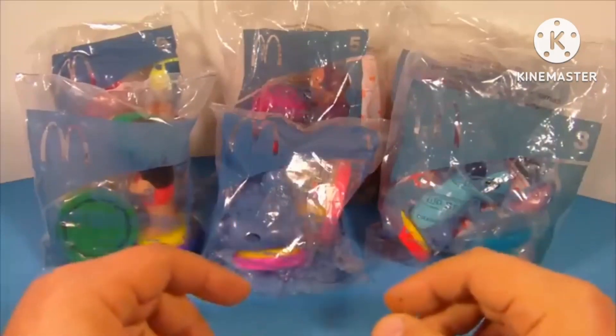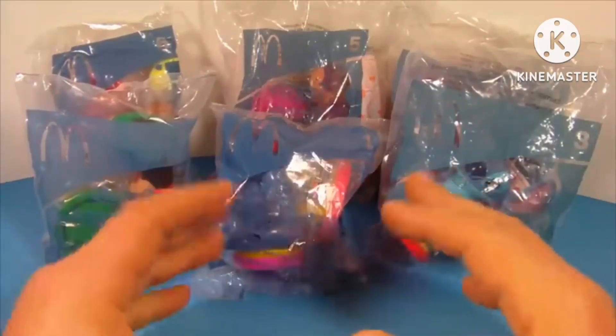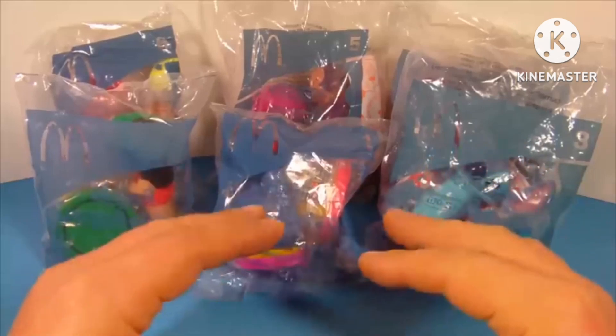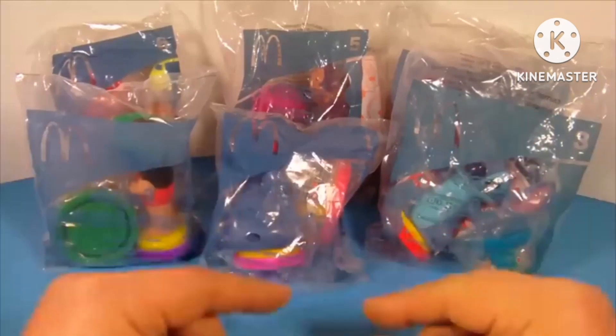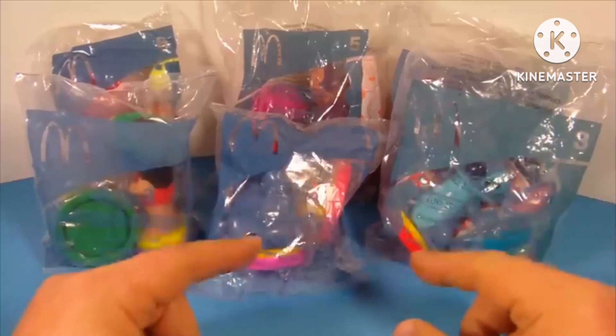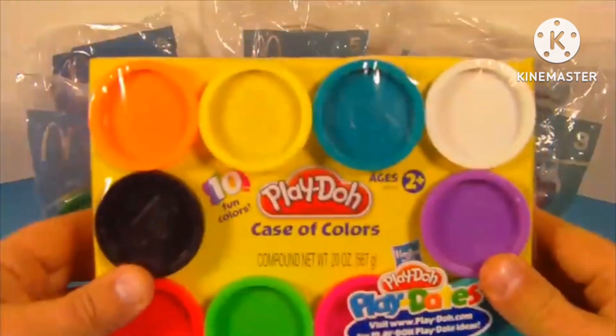Hey, what's going on everybody? Today we have Disney's Lilo & Stitch the series — a set of six different toys released by McDonald's in 2004. Now what's really great about this set, it's a Play-Doh set, and I suspect that all the Play-Doh that came with these toys, due to the age, has expired — but don't worry, I got my own.